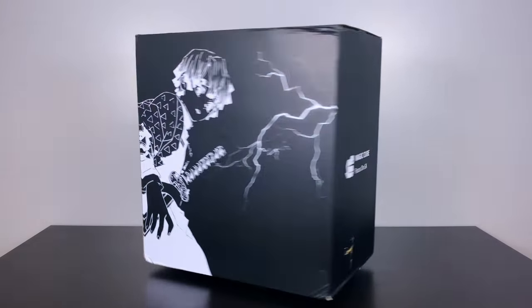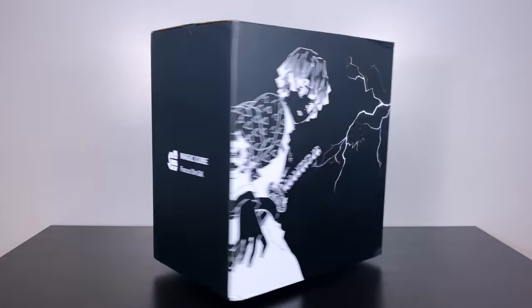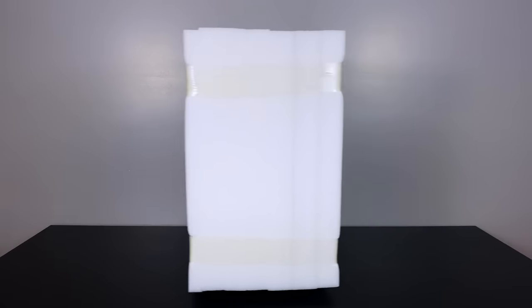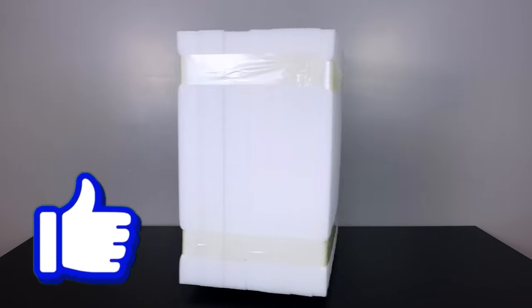Hey everybody, BAM Collectibles here, back for another statue unboxing review. We're jumping right into some Demon Slayer statues today. Before we do, be sure to like the video and comment below — I like to respond to comments. We're doing not one but two Demon Slayer statues today.